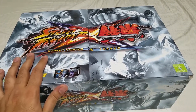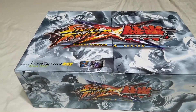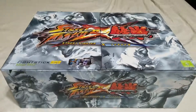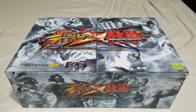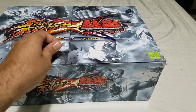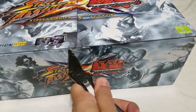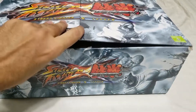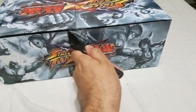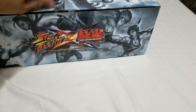I found this one which still had the box. It's used, not unopened — the guy taped it back up — but it was supposedly in good condition with the box and everything. I got the 360 version because I wanted to make sure it worked on PC with no problems. I didn't want to get the PS3 version and have it mess up, so I just wanted a version with X-input built in.